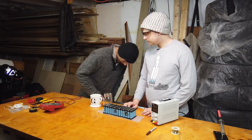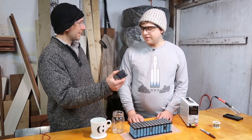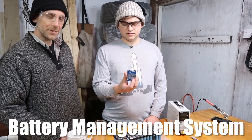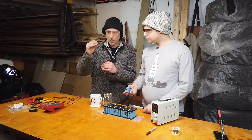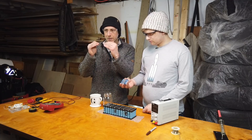And so that's where we have a BMS. A BMS — what is this? This is a battery management system. So what does it do? It takes a look at all the cells and it just balances them. If one goes a little high, it takes it down just enough so the other one can catch up. Cool.